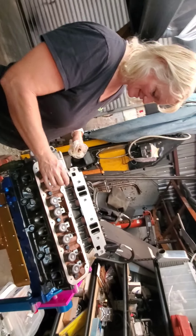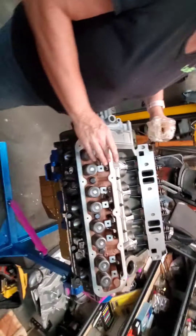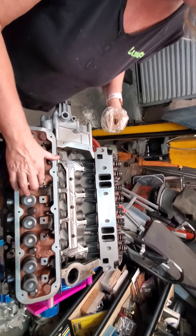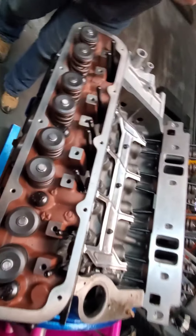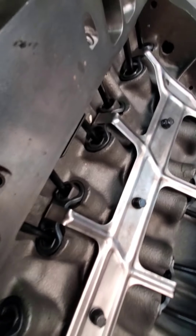Okay, so you've got them all in? Yeah, okay. So now we gotta stop. There they are — this is Trick Flows.